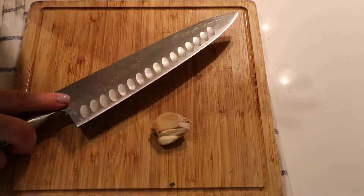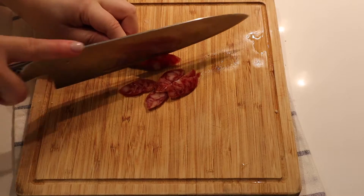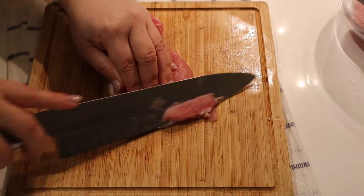We're going to need 4 shiitake mushrooms, 100g of fresh tofu, 2 bok choy, 3 cloves of garlic, 100g of bean sprouts, and half a Chinese sausage.